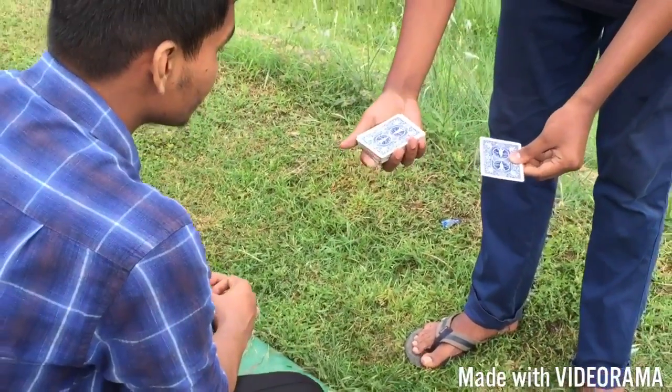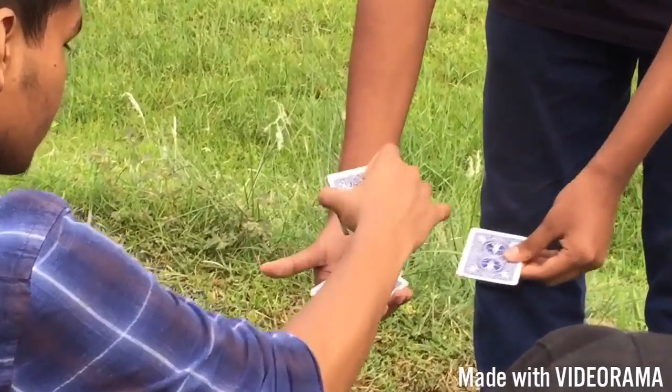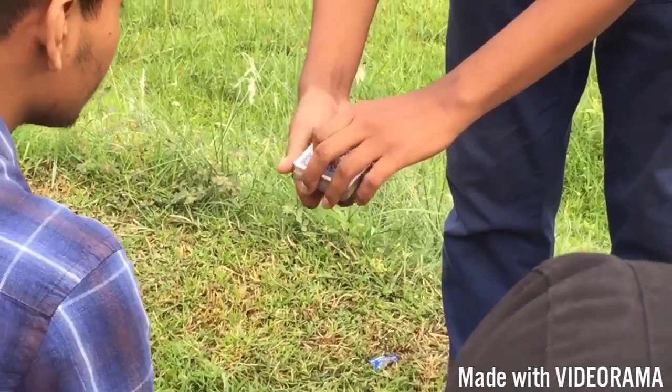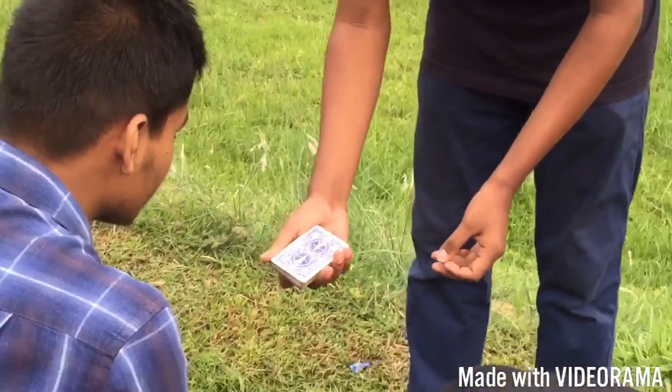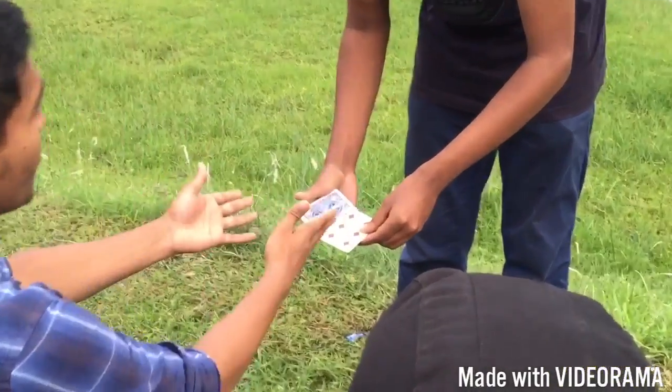Now again. Lift up any number of cards — any number of cards. Just put some cards up. I'm going to put your card right here and give you the rest. Watch. I'm going to give it a little shake. That's impossible.